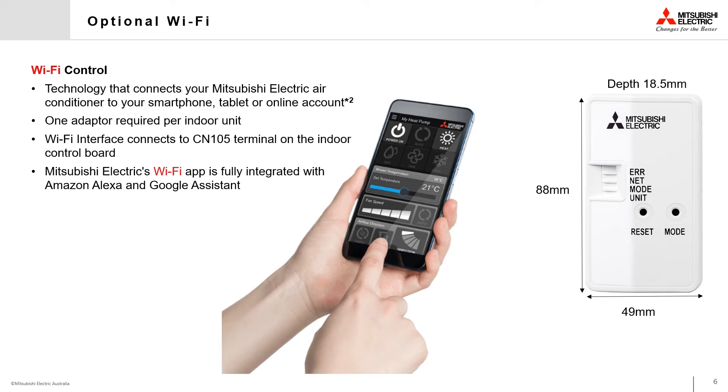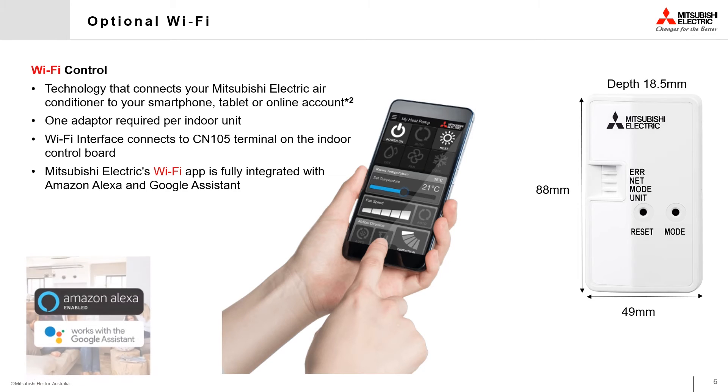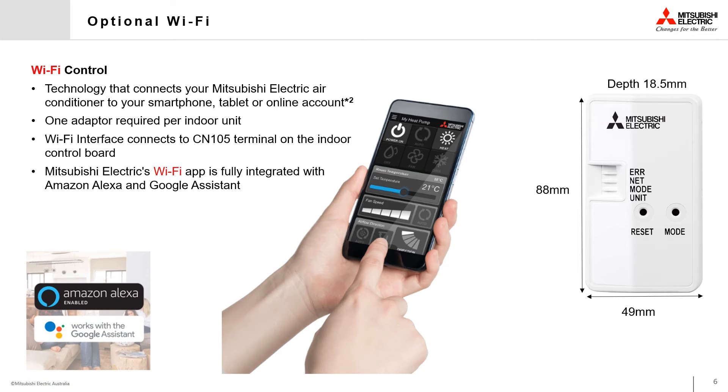The Mitsubishi Electric Wi-Fi app is also fully compatible with the Amazon Alexa and Google Assistant systems, allowing voice control of your air conditioner through these devices.